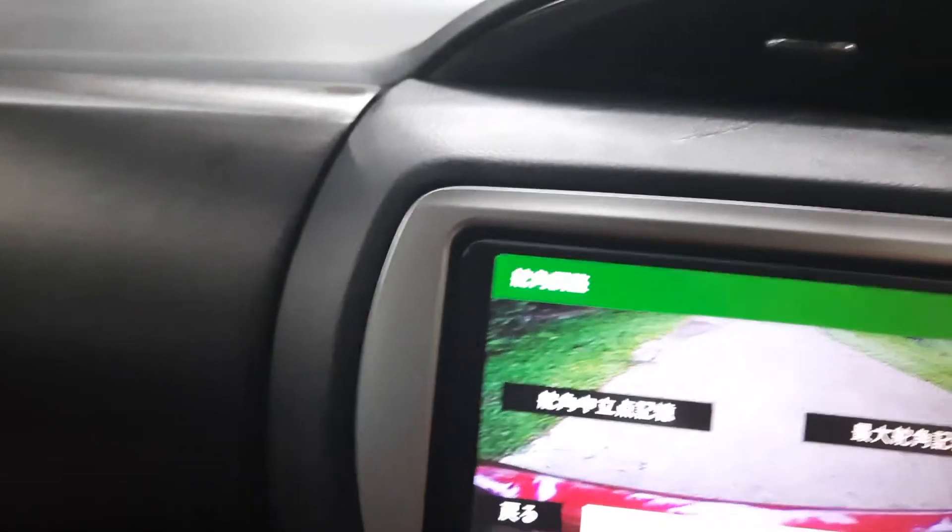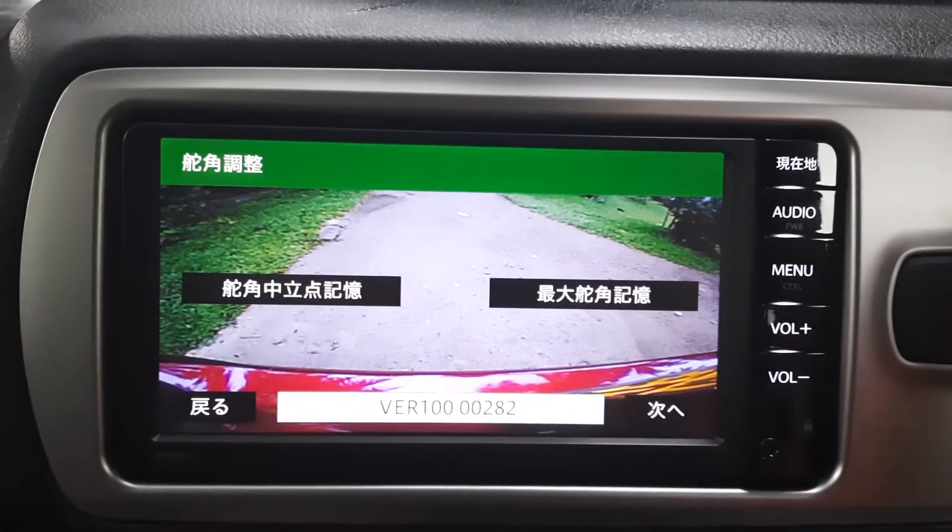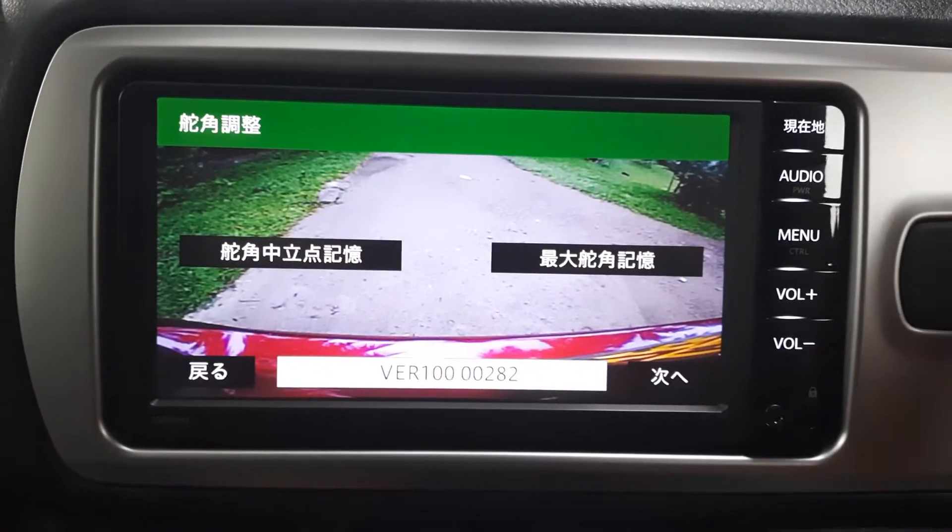Do you just need to close the door? There are two units — I have to change the door. Let's go.